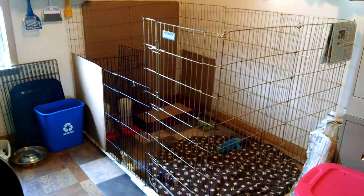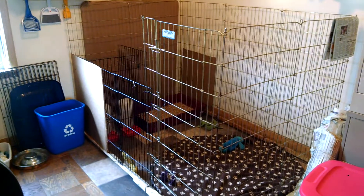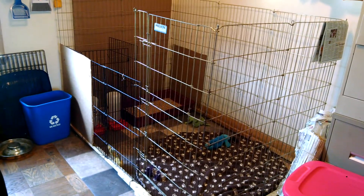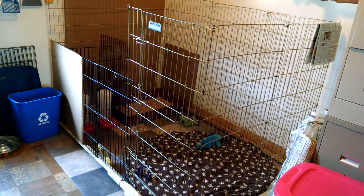Hey guys, this is for everybody who is interested in fostering puppies. I've had several questions about how we do our setup here. So I'm just going to do a really quick video here on a rundown of efficient puppy keeping here, how we've been doing it.